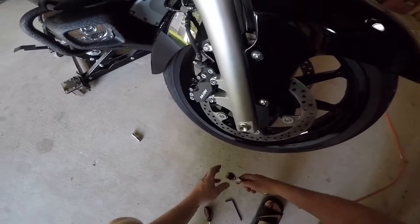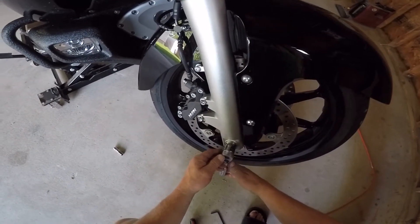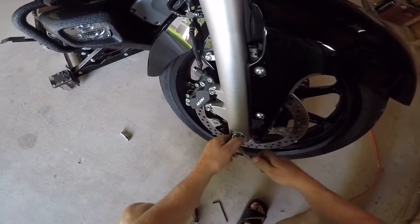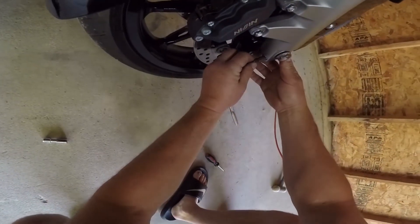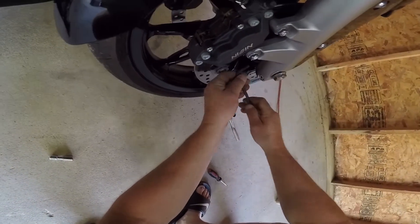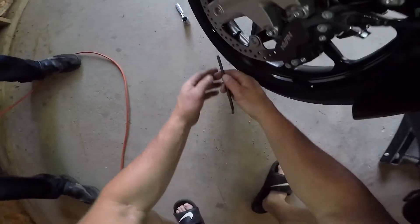The first thing you want to do is take your 22 millimeter socket and loosen the axle bolt. After you loosen the axle bolt, you've got two pinch bolts on the bottom of the fork tube, and on the other side you'll have the same.